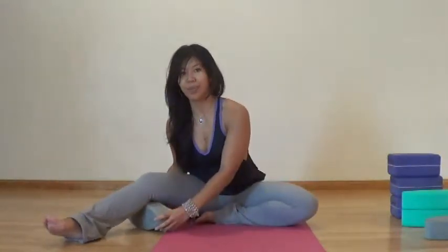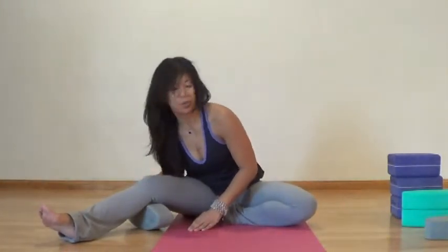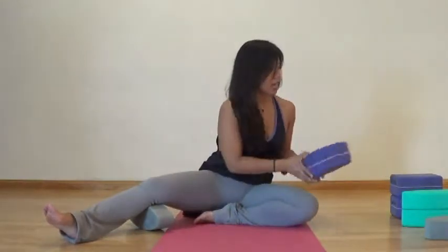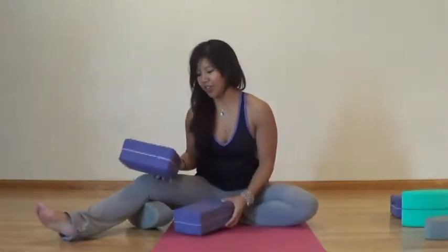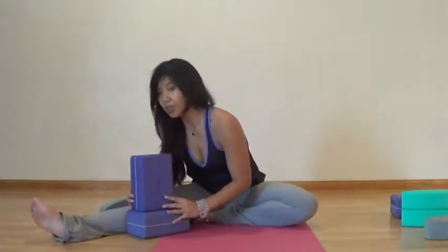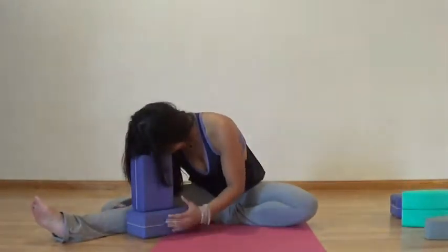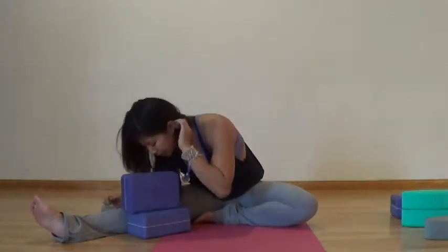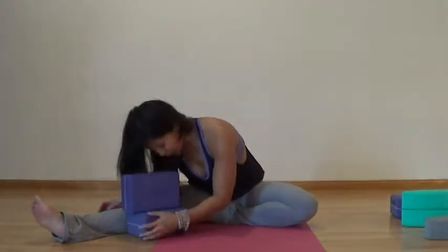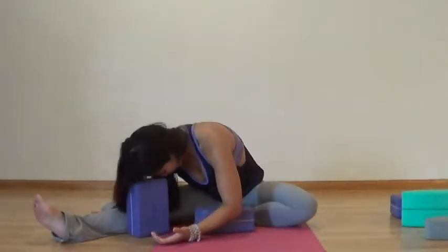I'm going to place a block underneath my knee. You can start with the knee bent. As you hinge forward into this practice, you can eventually remove the block. You can also stack some blocks, one on top of another, to act as support for your head. These are adjustable, so you can start at a higher height. As your body opens up, maybe even adjust the height, or remove the blocks altogether, or just make it be one block.